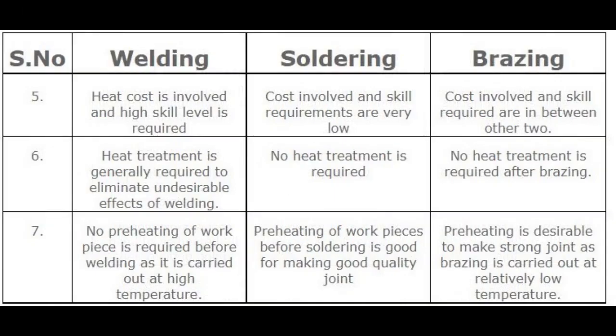Number 5 — Cost and skill. In welding, high cost is involved and a high skill level is required. In soldering, the cost and skill requirements are very low. In brazing, the cost and skill required are in between the other two.